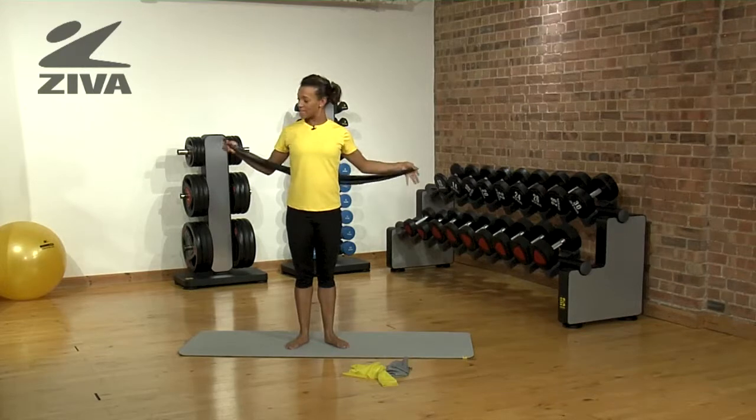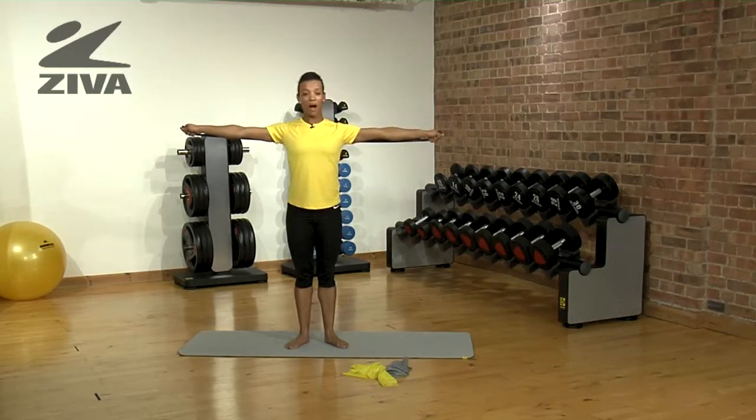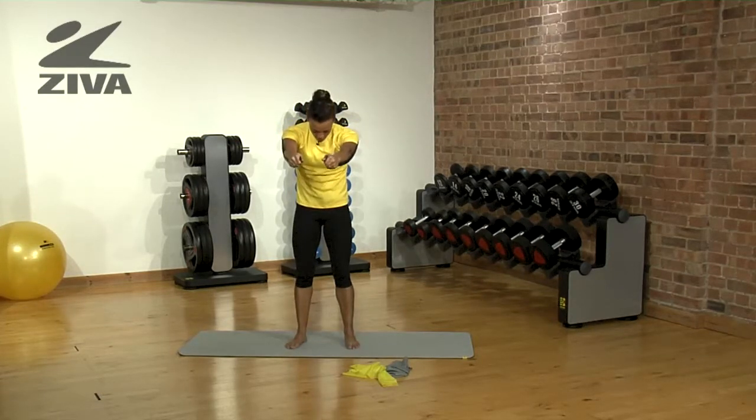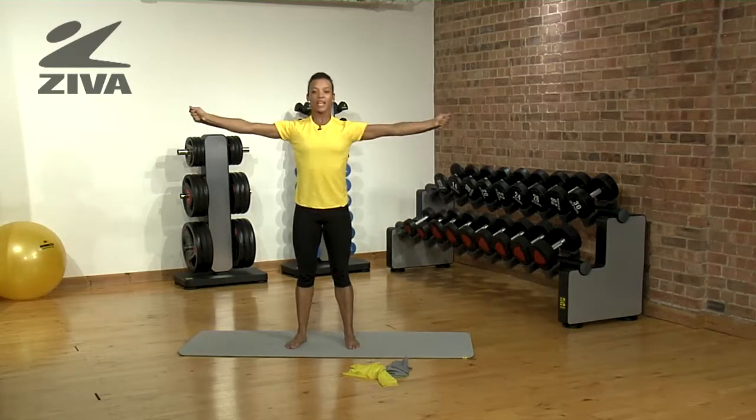So we start with the band in either end. Stretch it out as far as you can — it needs to be flush with your arms. You're then going to pretend like you're hugging a big tree. Round that body and then extend it out, and round and extend.